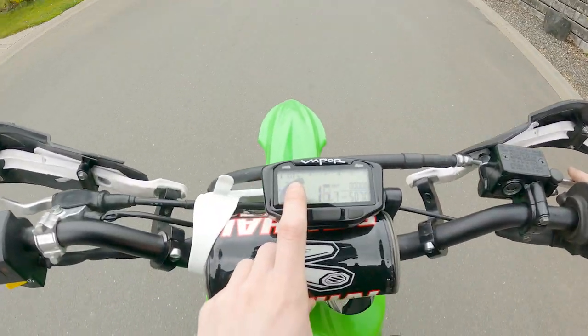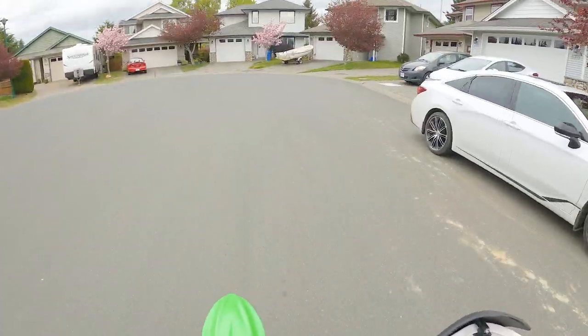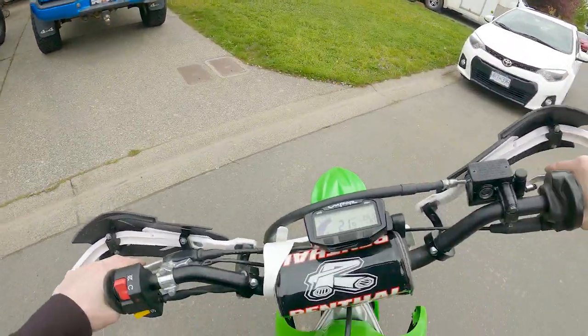See the dash? We're warming the bike up to 55 degrees engine temp, 13 degrees outside. The shift light comes on — that's so dope.